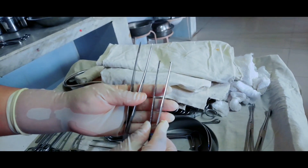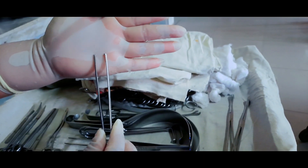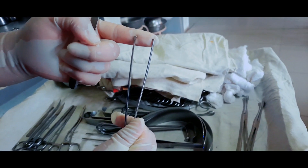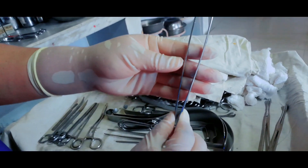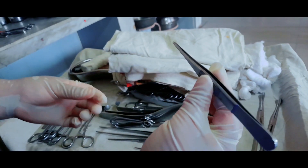Two thumb forceps. One forceps has a tooth at the end, known as toothed forceps, mainly used while stitching to hold muscles and harder tissues, especially while giving a stitch. The other thumb forceps is plain and is used while giving a stitch to hold soft tissues.